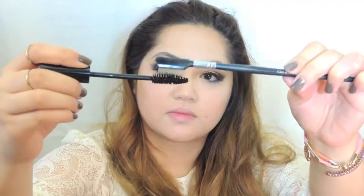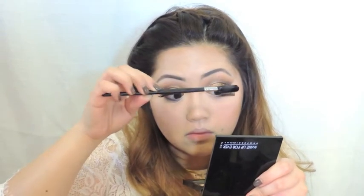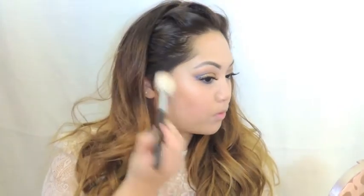I've been loving this mascara from Smashbox, just not so much the brush, so I've been using a metal mascara wand to apply it. With a medium shade bronzer I'm going to lightly contour my face.